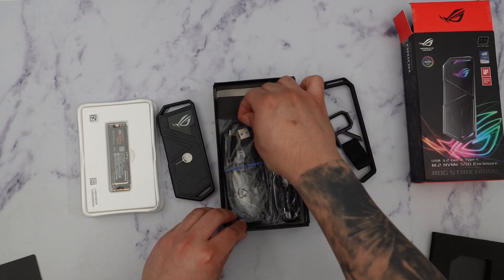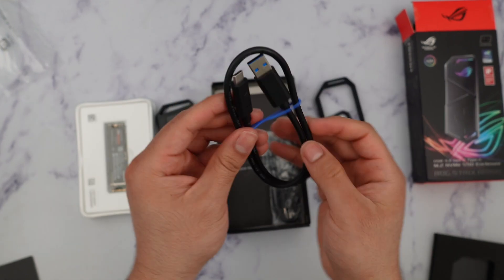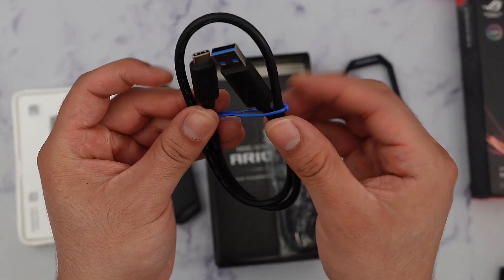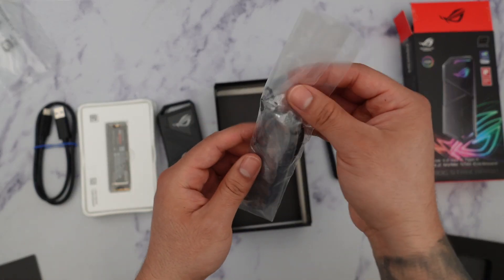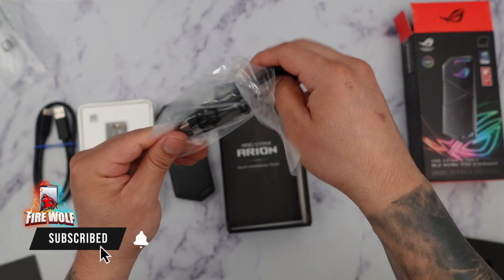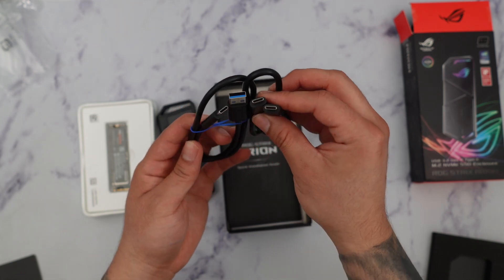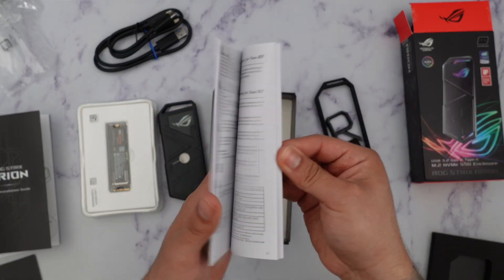Right in the bottom we're going to have all the goodies used to connect it to the actual PC or Mac. We get a really nice USB-A to Type-C cable that supports USB 3.2 Gen 2, so it's really important to use the dedicated cable to ensure you're getting maximum speeds. You also want to make sure your PC or Mac supports USB 3.2. This is your Type-C to Type-C cable so you have multiple ways to connect. They also give us a really nice installation guide and user manual.